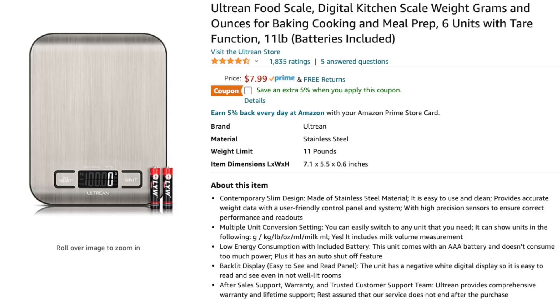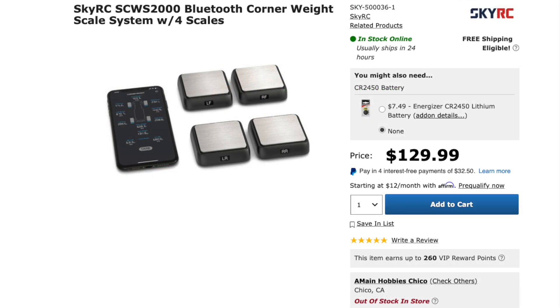To measure your vehicle's center of gravity, you're going to need some basic stuff. Four scales, like some of these Amazon kitchen scales, or if you're feeling particularly baller with some money to throw around, you can get a RC-specific set of corner balancing scales.